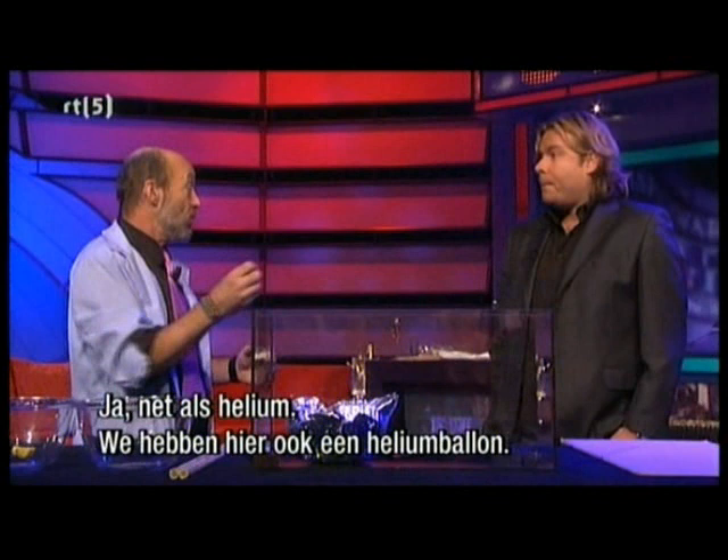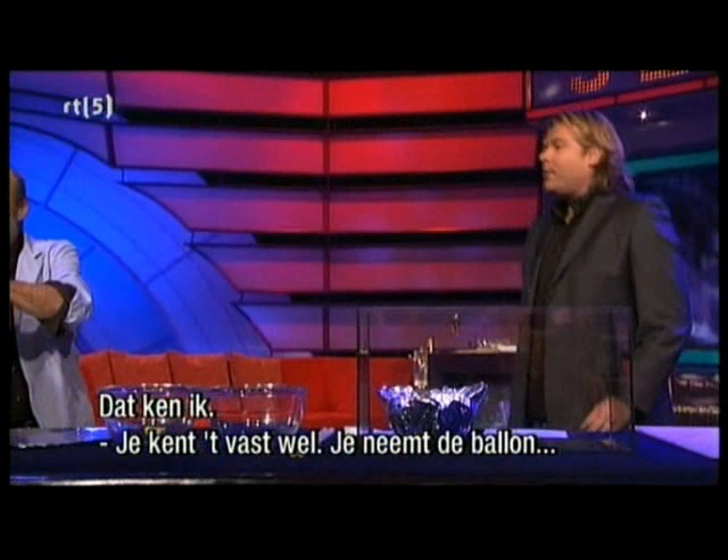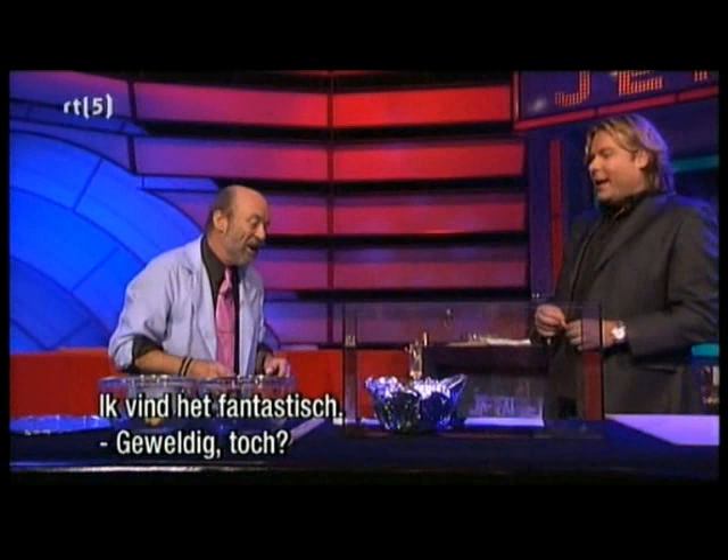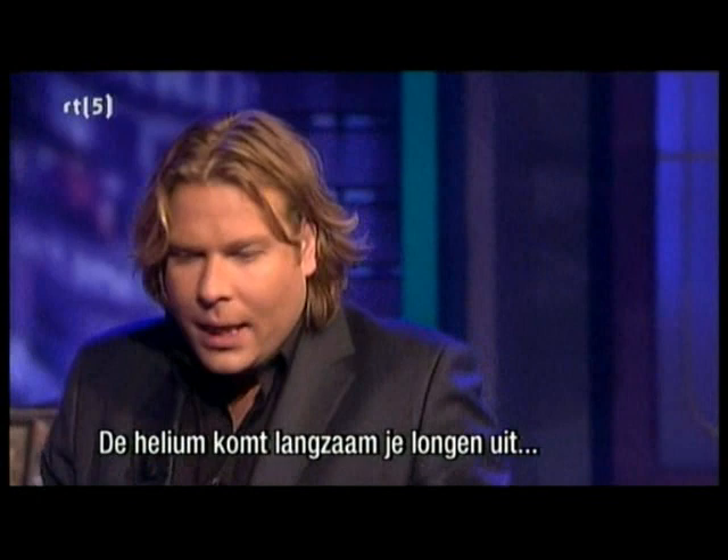You can breathe helium too. And I believe somewhere we've got a helium balloon. You know how this works, right? You take the balloon and take a big breath. The reason that your voice goes up is because sound travels very fast in helium, and it effectively amplifies the high frequencies in your voice. My voice is back. Isn't that great?